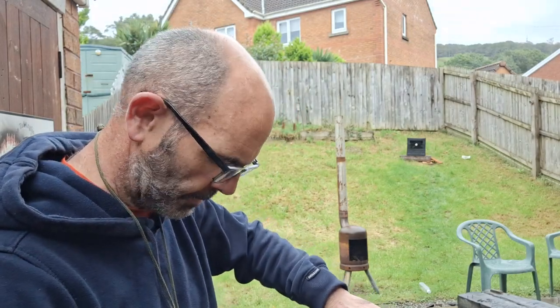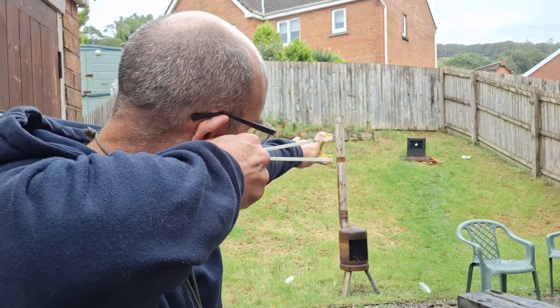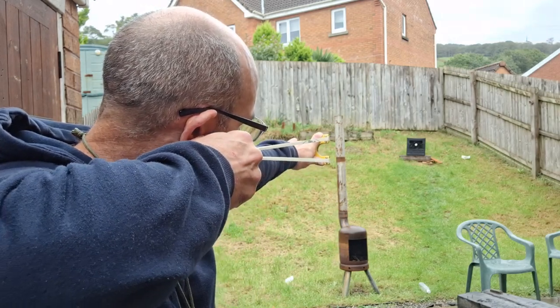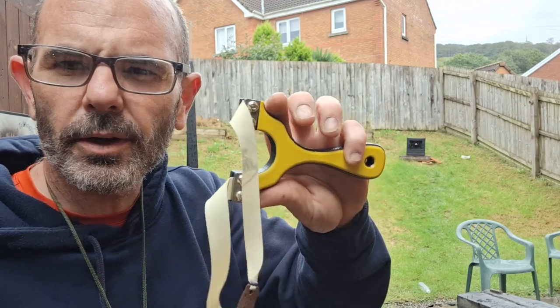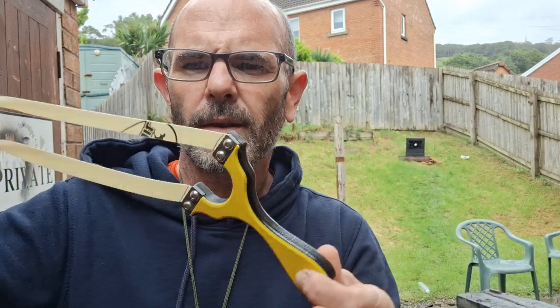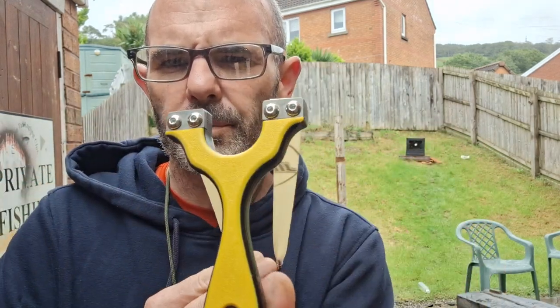Yo guys, what's up? Come out to do a little bit of shooting quickly in the rain. Typical Welsh weather. And I'll have a little chat about this — the Leighton's Carties Spitfire 85mm fork gap, band clamps.